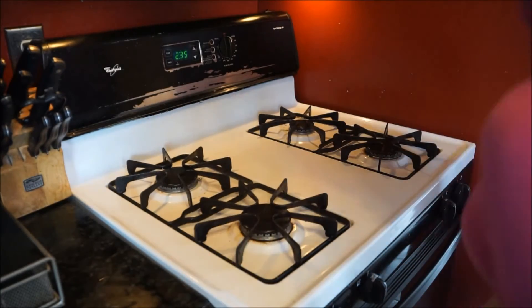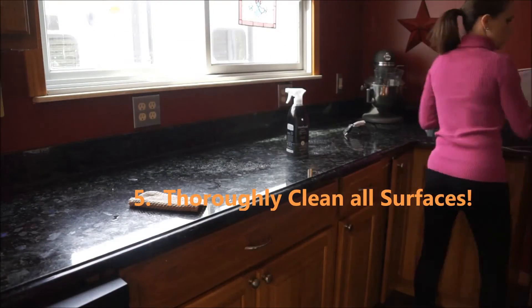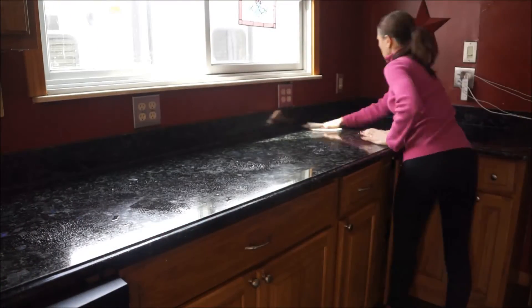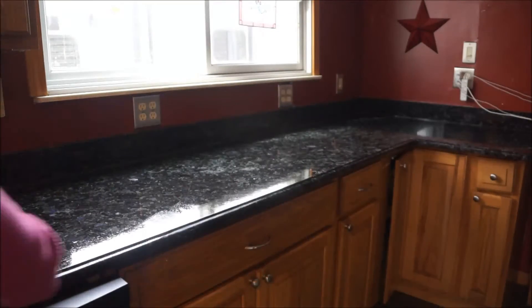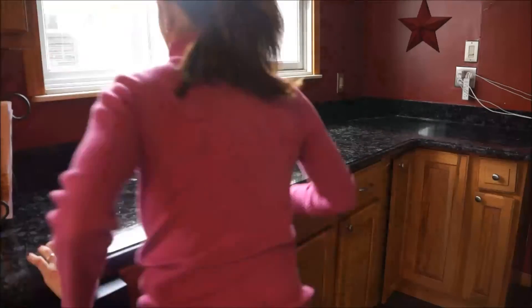Lastly, I love to clean all my surfaces. I basically pull everything off my counter and spray it down, getting the backsplash and every single end of the counters. I do clean my counters pretty much every day, but I like to give them a deep clean by taking everything off and hitting every single spot.